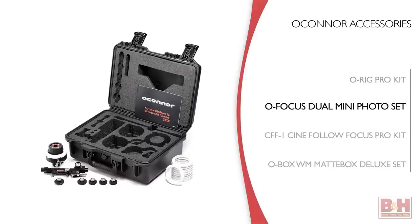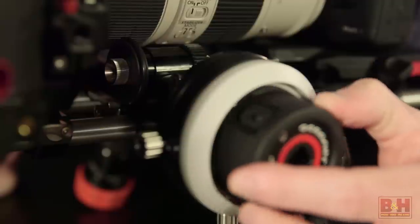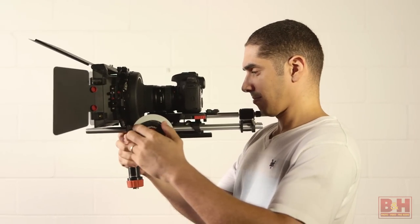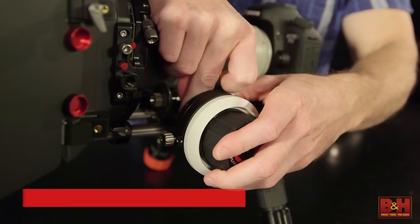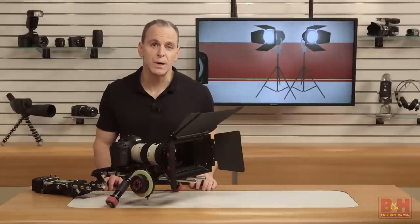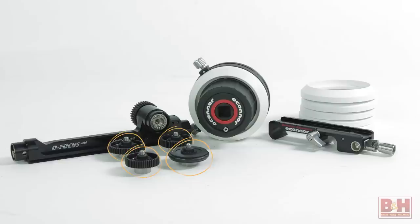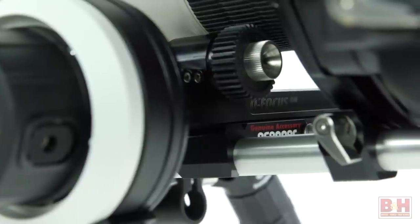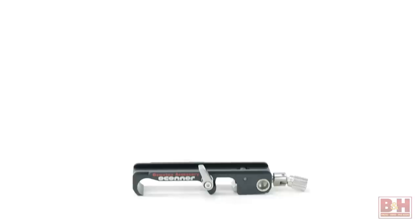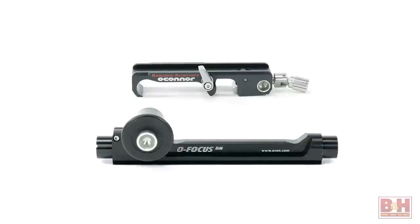Now let me show you the O-Focus Dual Mini Photo Set. This is a follow focus system with a hard stop hand wheel, but it can also use a cine hand wheel. Again, you see that flexibility and adaptability that O'Connor goes for. You can use hand wheels on either side or both sides if you have another hand wheel from another kit or one bought separately. The hand wheel has a one-to-one transmission ratio, maintaining the Dual Mini's 270 degree output for every full turn of the wheel, based on a gear drive ratio of 1 to 0.75. It comes with driver gears with different numbers and sizes of teeth to fit various cine and ENG lenses, as well as a gear friction driver that works with lenses that don't have a gear, like still photo lenses. It has a 15 millimeter lightweight rod support system bridge and can work with 15 or 19 millimeter studio rod systems, which you can buy separately.